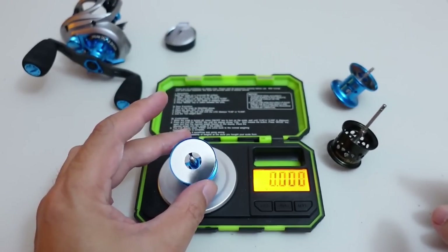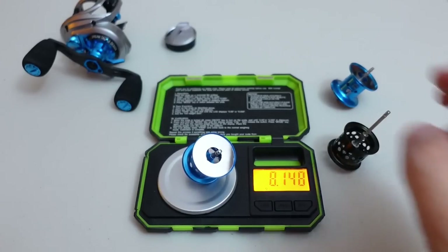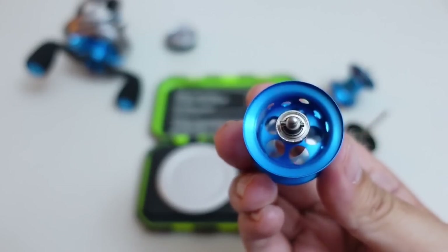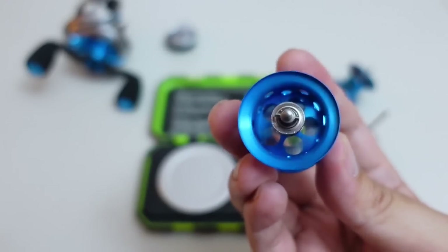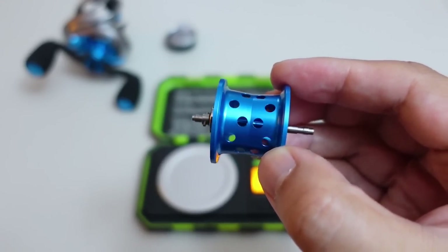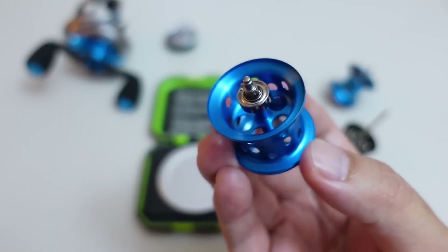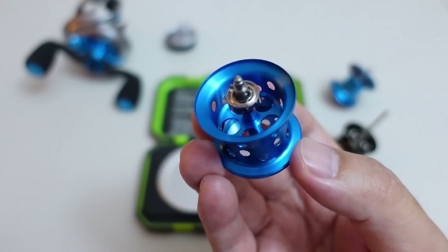The DreamTackle spool comes in at 8.148 grams with the bearing. This looks to be a standard 5x11x4, so we're probably looking at a mid-6-gram spool weight if we took the bearing off. Because I'm OCD like that, I'm going to do it.